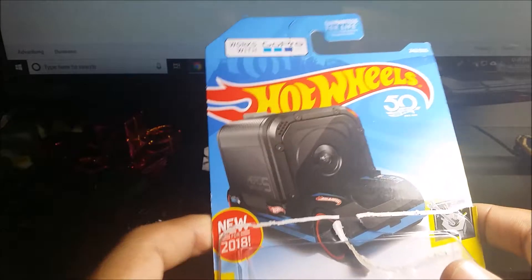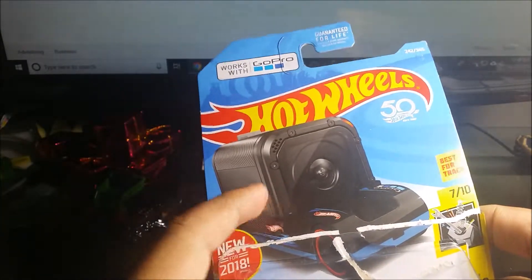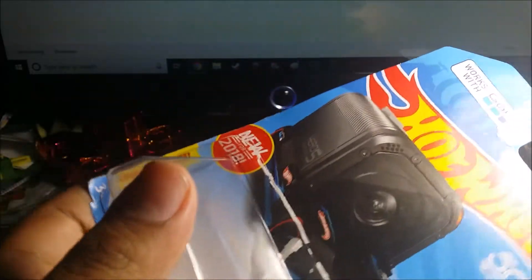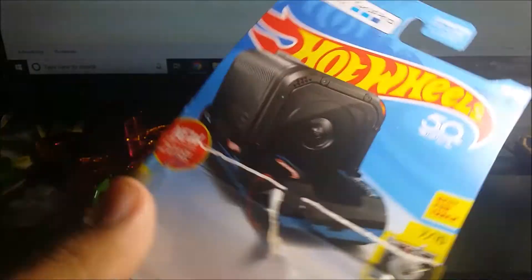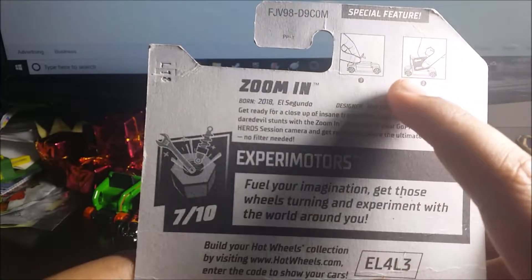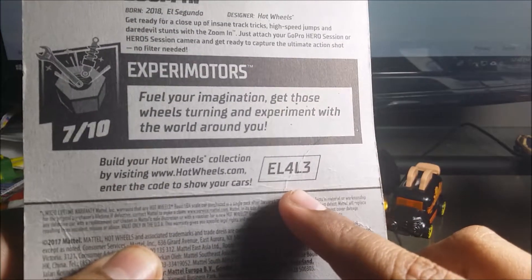It works with the GoPro camera, which you can see right here — the GoPro right here. GoPro not included. And it has special features on the back. So here it is, the feature on it — open the thing up, load on the GoPro, and there you go. And here's the code for this, and pretty much that's it.